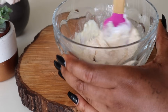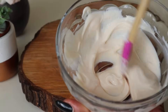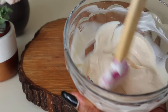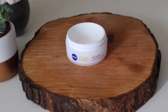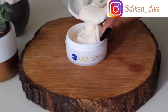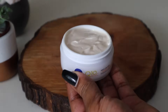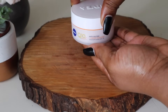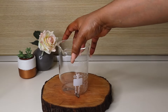I stir and mix everything thoroughly. I used a gel anti-reaction cream because my skin is oily and combination — you want to use a gel cream if your skin is oily, not the creamy one, or it'll just make it too thick. After mixing, I transfer it back into the face cream container. This is what it looks like now, and yes, we are done with our lightening face cream. You can apply it every day.